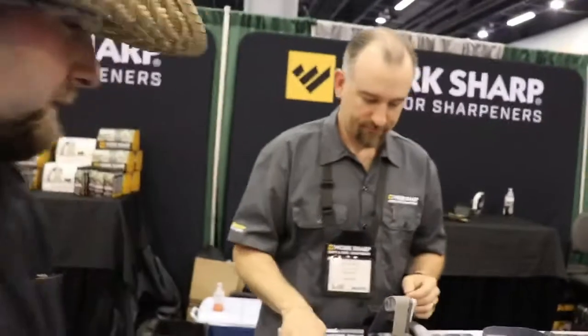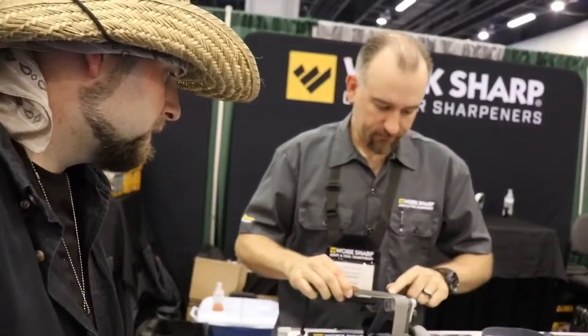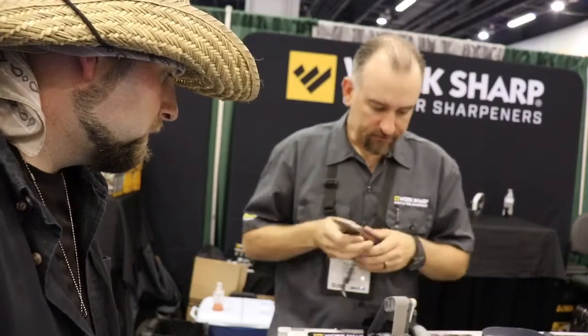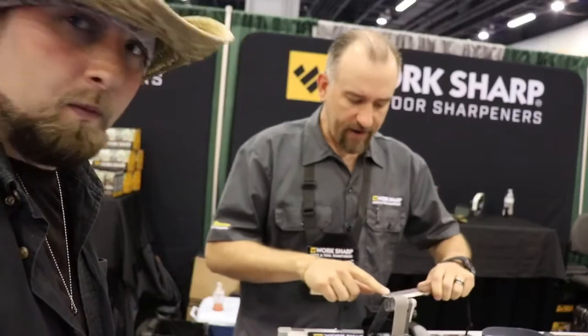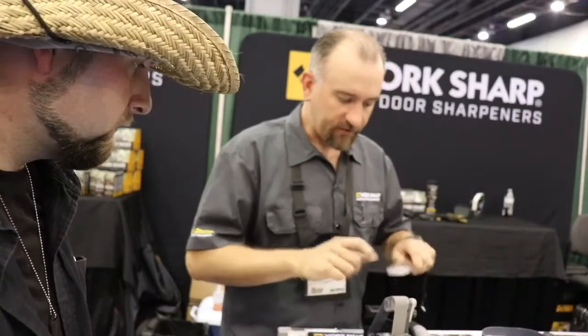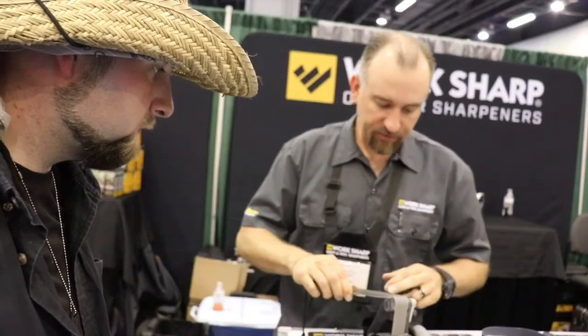So now we'll go up to a 65 micron belt — it's about a 220 grit — and we'll start refining the edge. Three seconds on that one. So now we're on a 22 micron belt, equivalent of about a thousand grit, so now we're really going to start refining that edge and get a nice smooth polish.